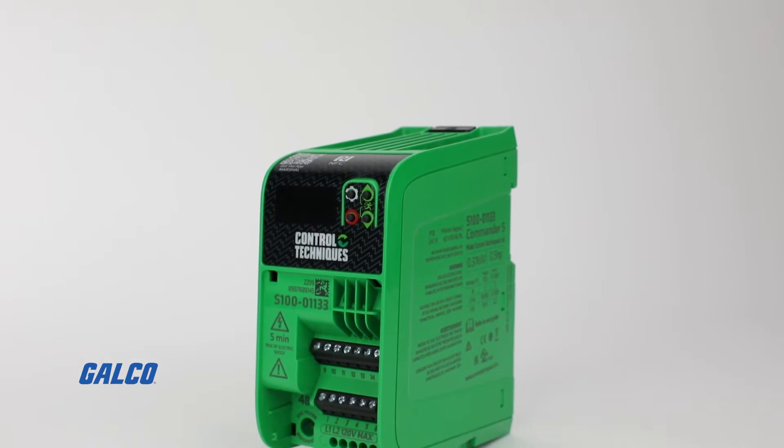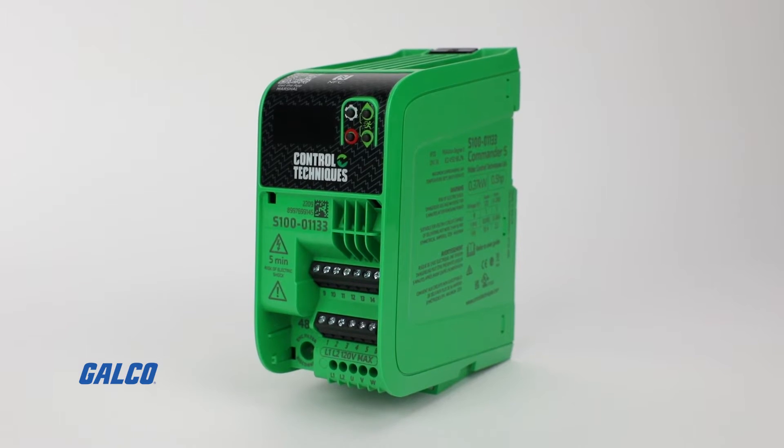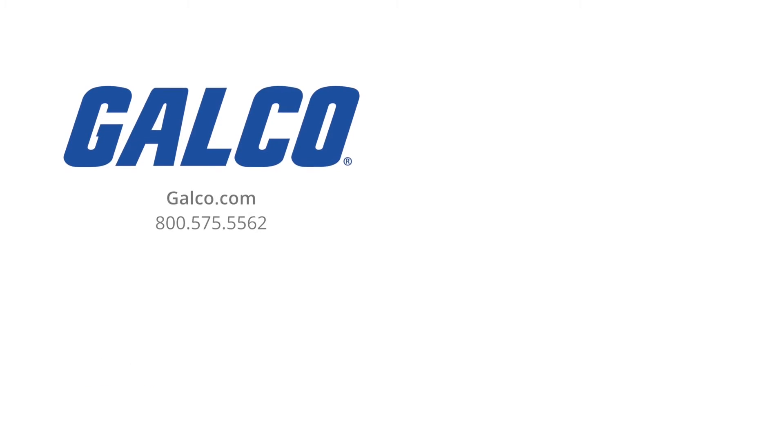To learn more about the Commander S100 drive from Control Techniques, visit us at galco.com. And don't forget to like and subscribe to Galco TV so you can be notified when new videos are posted every week.